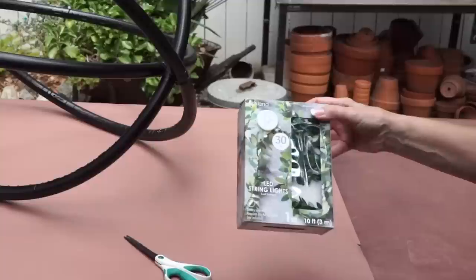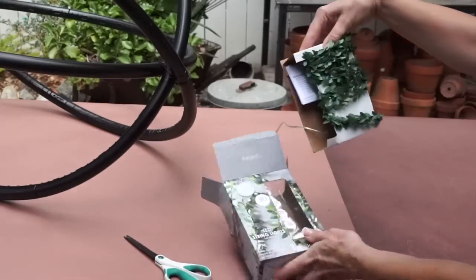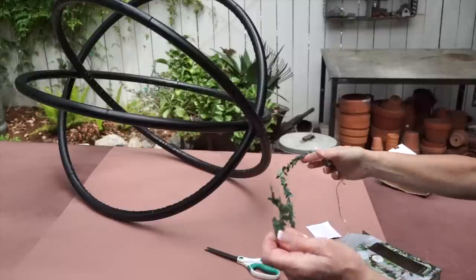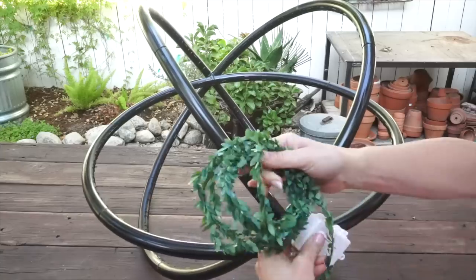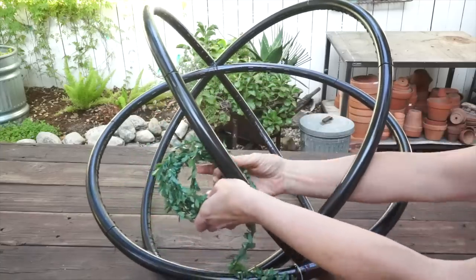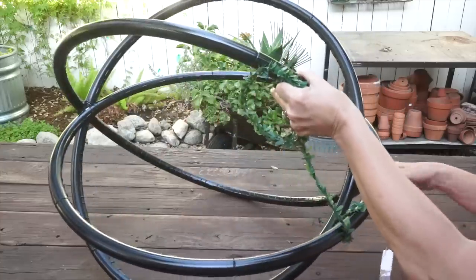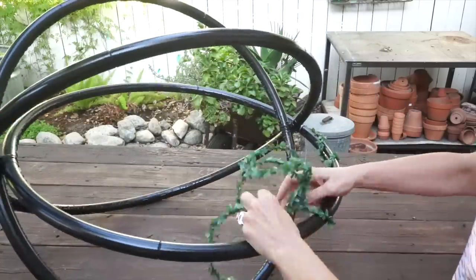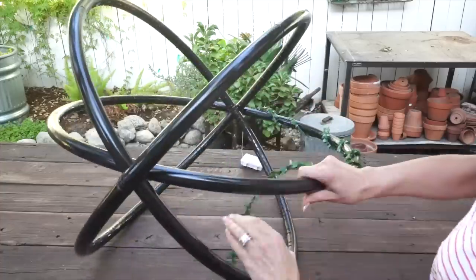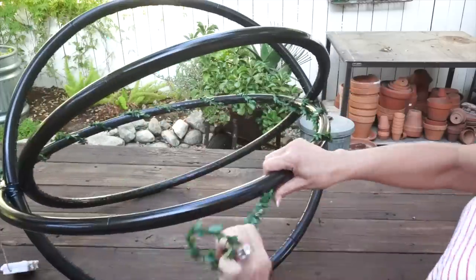Now our orb is painted and I'm going to add some fairy lights. I bought these fairy lights at Michaels and what I love about these is that there's greenery on the wire. I bought one strand of lights for each hula hoop, so I bought three of these. I've tied them onto a knot here and I'm simply going to wrap them around the hula hoop and turn it as you go. These strands are 10 feet long.